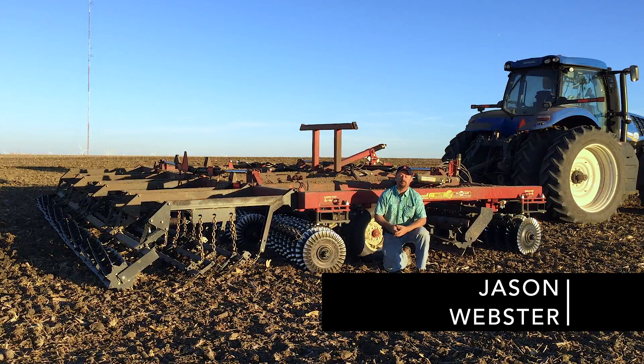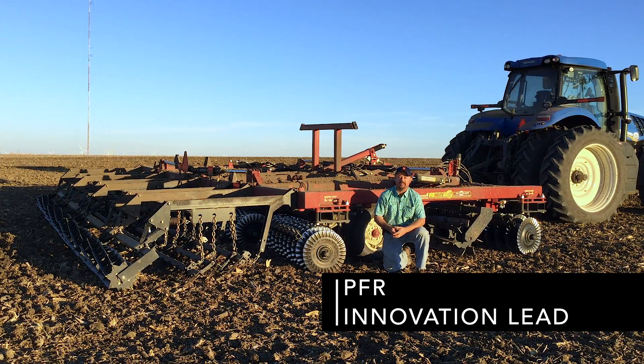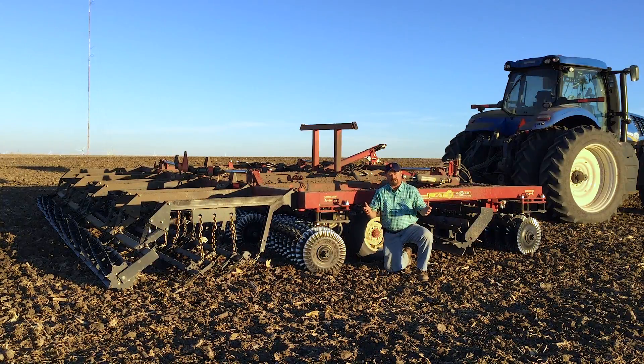Hi, I'm Jason Webster, Beck's Hybrid's Practical Farm Research Innovation Lead. Today we're doing some practical farm research and I wanted to talk to you a little bit today about fall tillage.